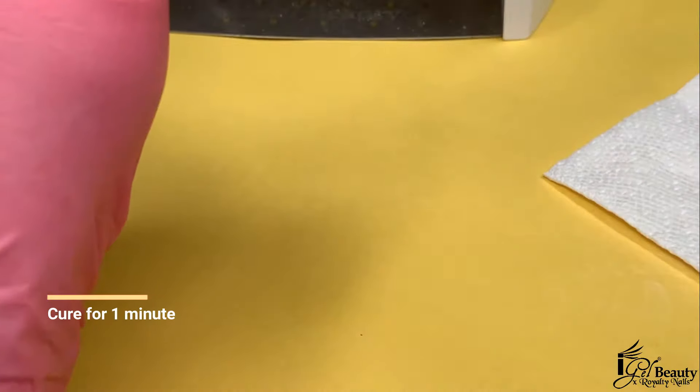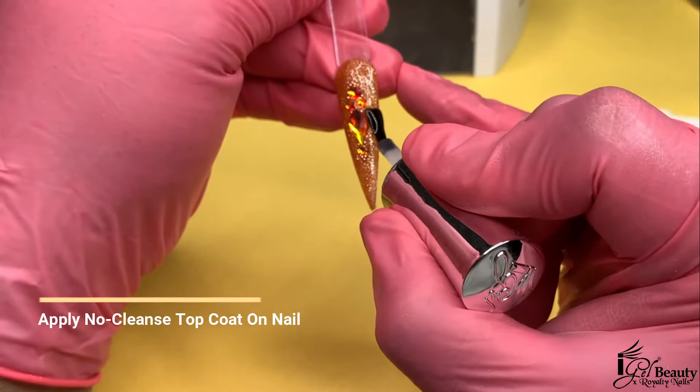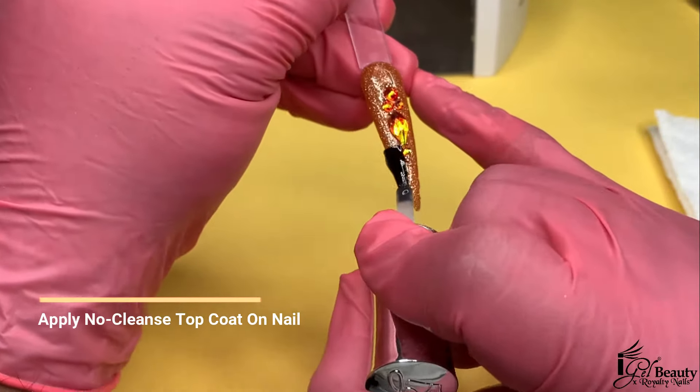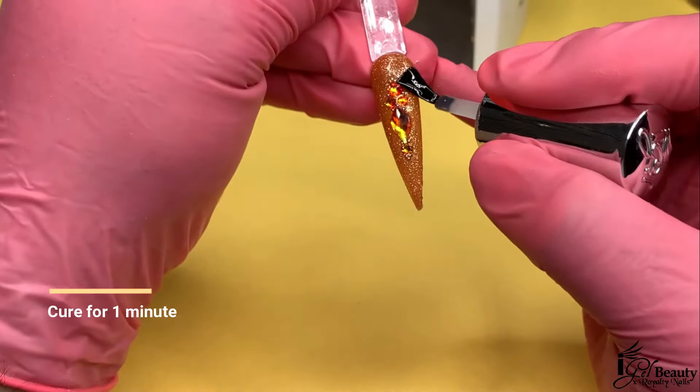I will be curing this nail for one full minute. To complete our design, I will be using iGel Beauty's No Wipe Top Coat to carefully go around the designs and on the free edge of the nail. I will be curing this nail for one full minute.